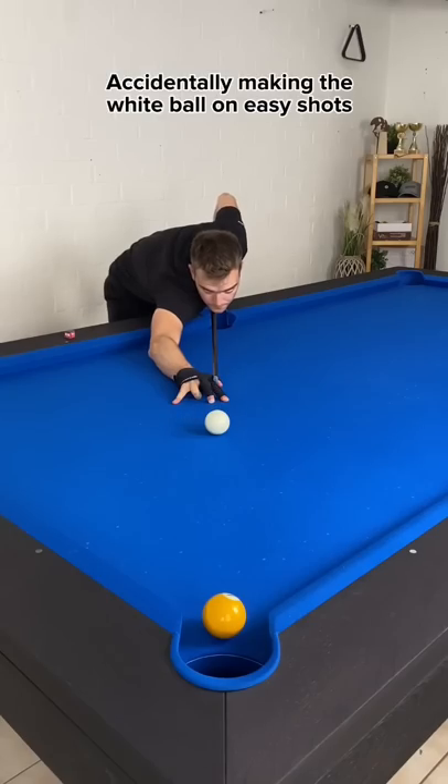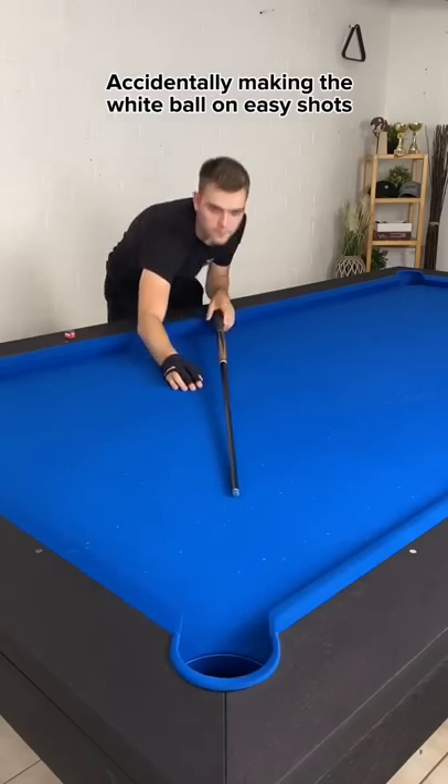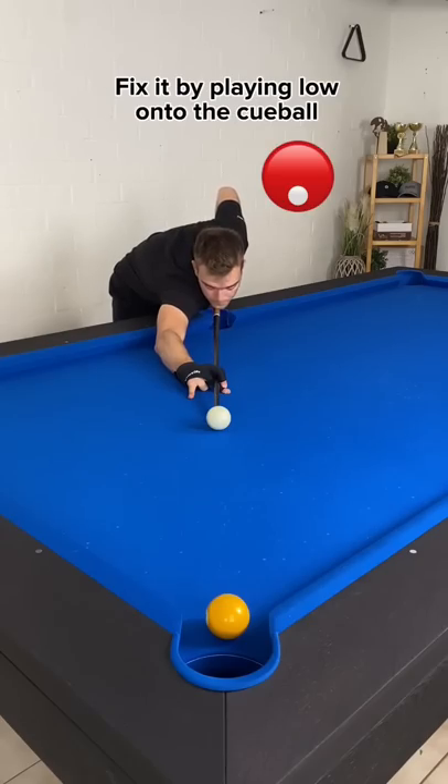And lastly, accidentally making the white ball on easy shots. Fix it by playing low onto the cue ball.